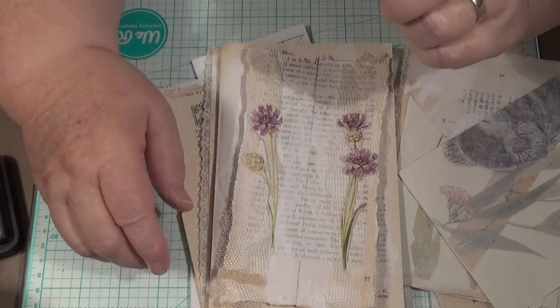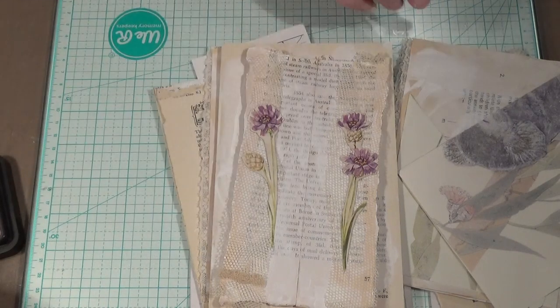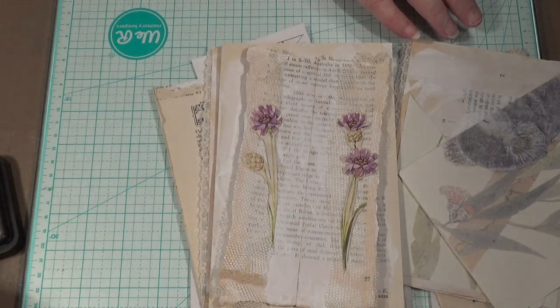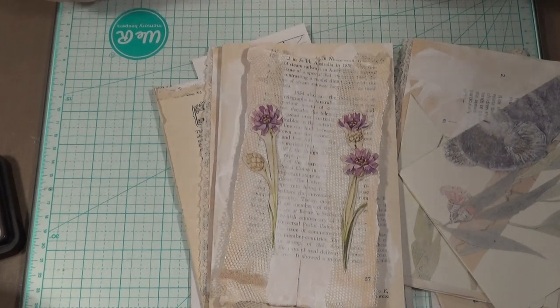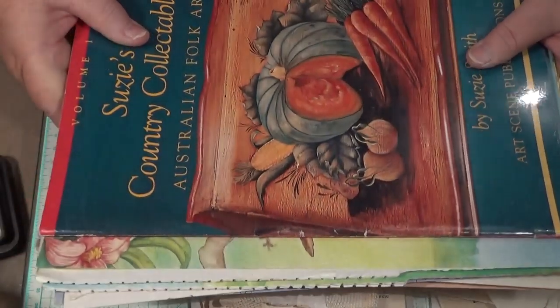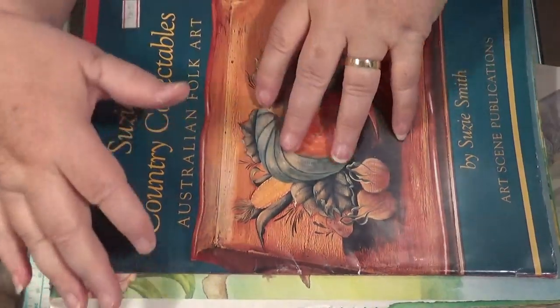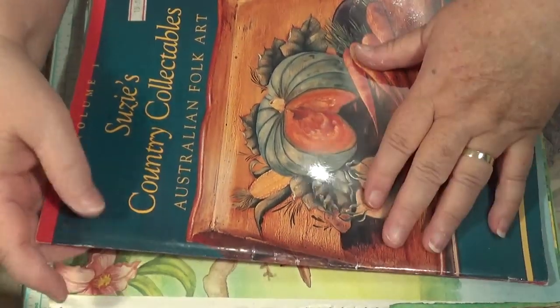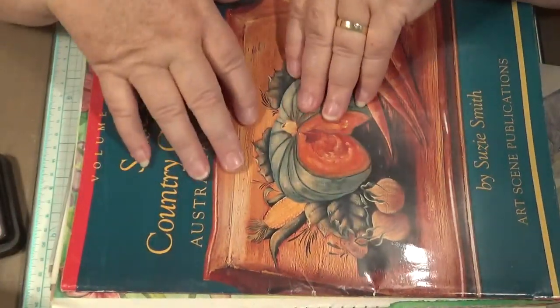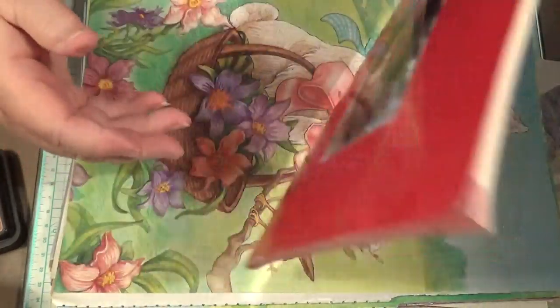I probably lost my train of thought there. That's right — I was going to show you what I got yesterday, because I should not watch YouTube channels. I definitely should not watch YouTube channels, but I have to — I like to watch what people are doing. So I went to Vinny's yesterday and I was looking at things. These are all things that I bought yesterday with amazing pictures and stuff in them.